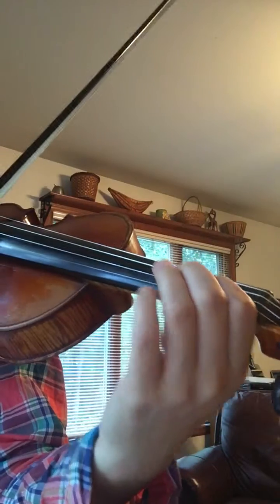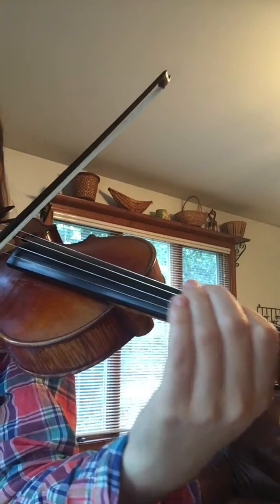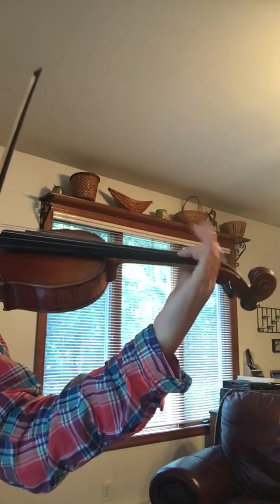Next, try to speed up your vibrato so that you don't really hear the bent pitch separately anymore — it now sounds like just an ornamentation on that note. Like this. And you can still see I'm moving from this part of my arm.